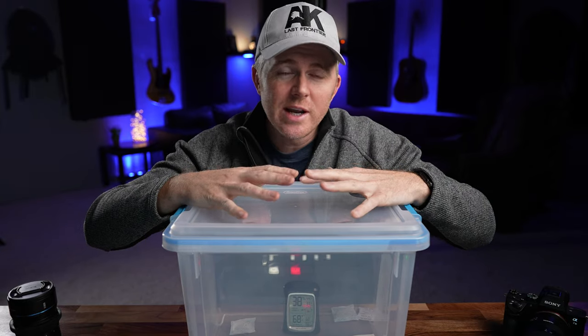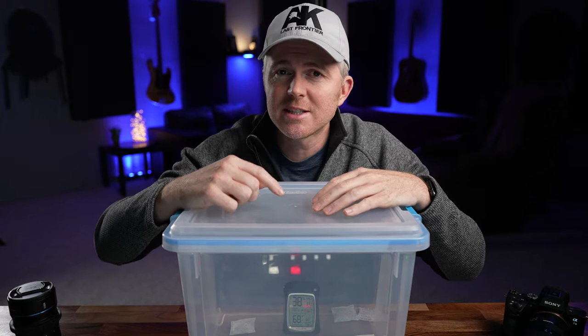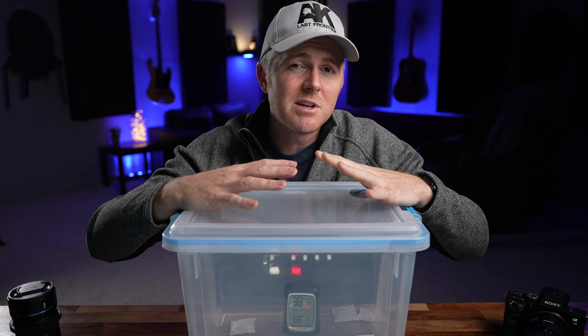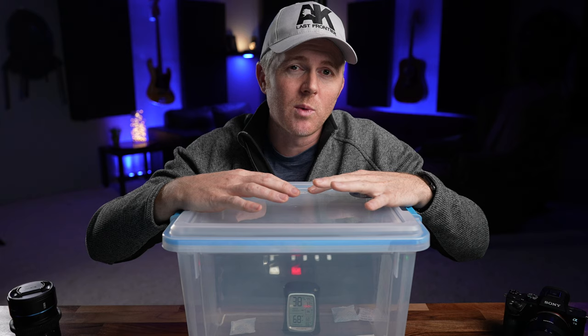If you've ever used your equipment outside in the rain or humid environments, then this cheap plastic box can really help you keep your equipment in top working condition. It might even help you save something if it got a little bit more wet than you thought it did.